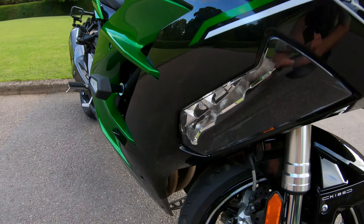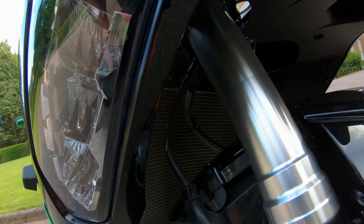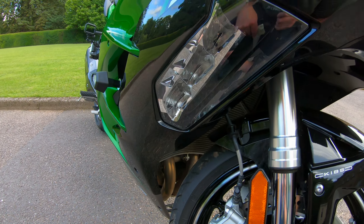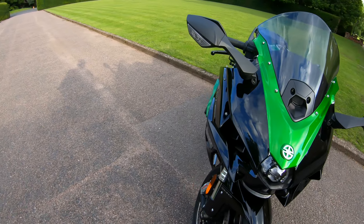Number two on my list — this is supposed to be a no-compromise bike. There are some really expensive components at the front: the downpipes and that massive radiator keeping everything cool. But there are no guards on the front of this bike. I've had to go out and buy radiator guards and header pipe guards, which are a couple of hundred quid. At nearly 30,000 pounds, Kawasaki should have put some guards on there because everything gets thrown at that radiator. I'm constantly having to brush it off. That's my number two — it should have had radiator and pipe covers as standard.